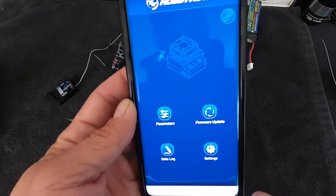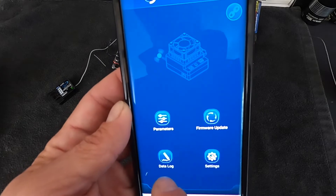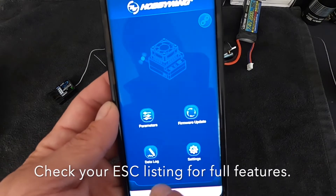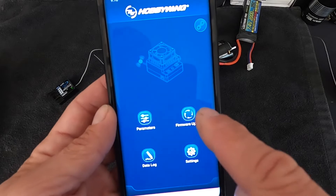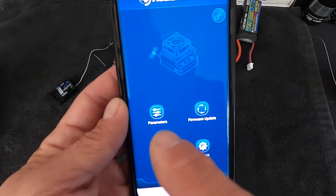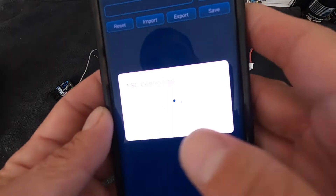On your main screen you have some options. Datalog will show data logging information if your speed control has that feature — the OTA does not add it if your speed control doesn't already have it. Settings are the app settings. Firmware update is for firmware updates to your speed control. And parameters is where you actually get in and change the settings of your speed control. Let's jump into parameters.